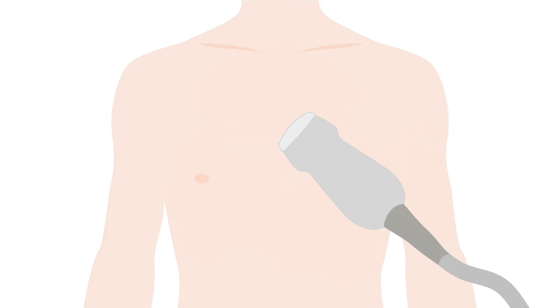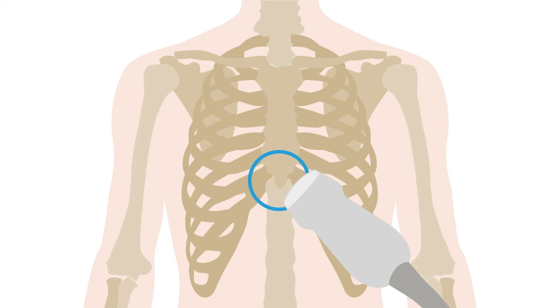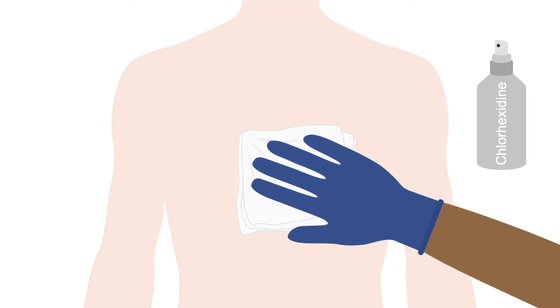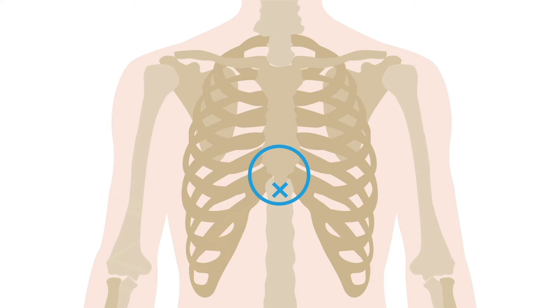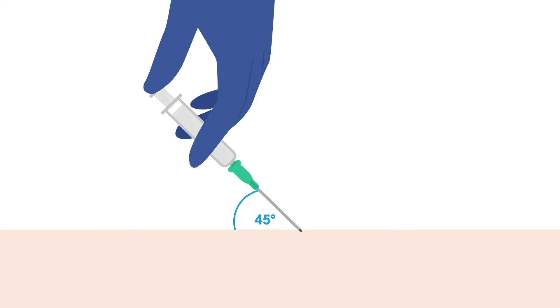If using an ultrasound, first use the probe to find the pericardial space. The standard approach for pericardiocentesis is sub-xiphoid. After locating the xiphoid process, sterilize the area with chlorhexidine or whatever is standard in your practice, and use local anesthesia such as lidocaine to numb the anticipated path of the needle. The approach is immediately below the xiphoid process, aiming the needle toward the patient's left shoulder and inserting it at a 45-degree angle to the skin.